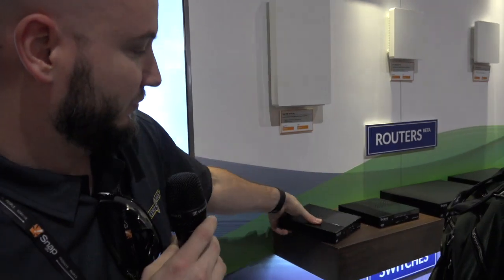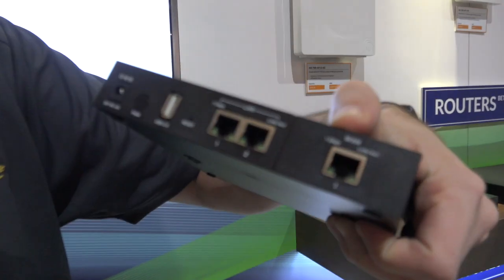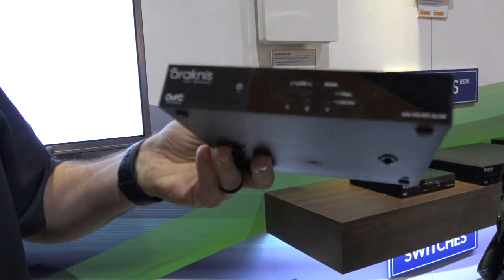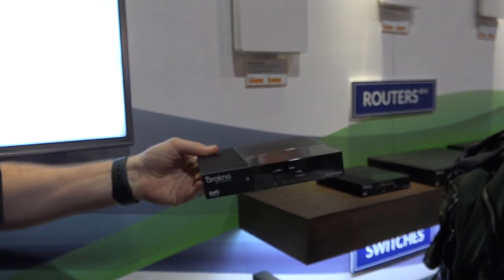Here we are at SnapAV in the Arachnus networking section. First thing we're going to look at is their set of new routers coming out mid next year. The 110 series is the basic single LAN, two LAN port — a nice little baby router. It is gigabit throughput, so it's a nice replacement — quick and easy basic system.